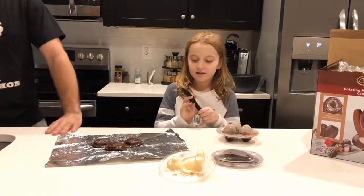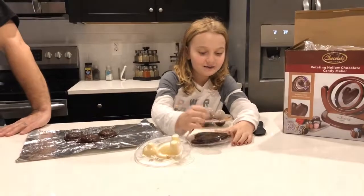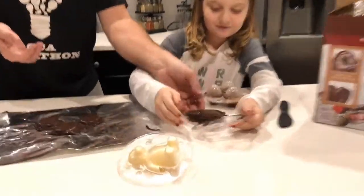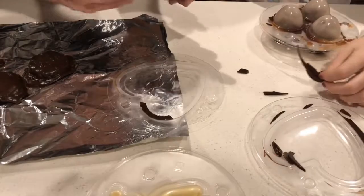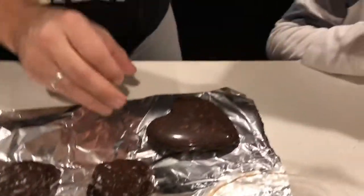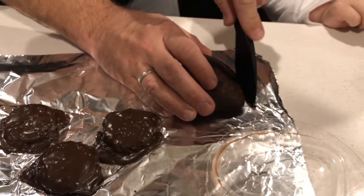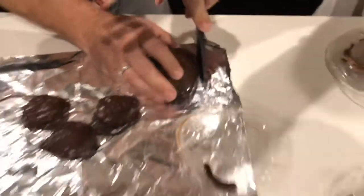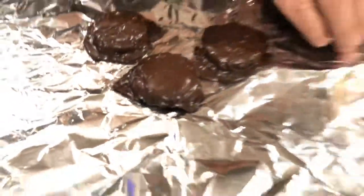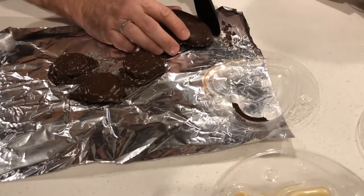I'm going to start unboxing. This is the knife that came with it. Be careful. That's the first one — and it did work! This is the last one we did. We made some mint Oreos with chocolate and the peppermint. What's in the heart again? Aiden, can you remind us? It is peppermint. So this is a peppermint chocolate heart.